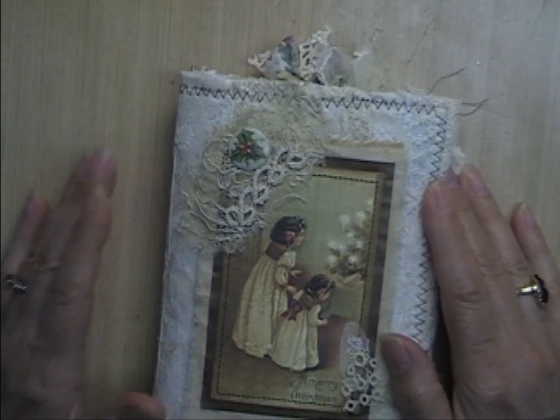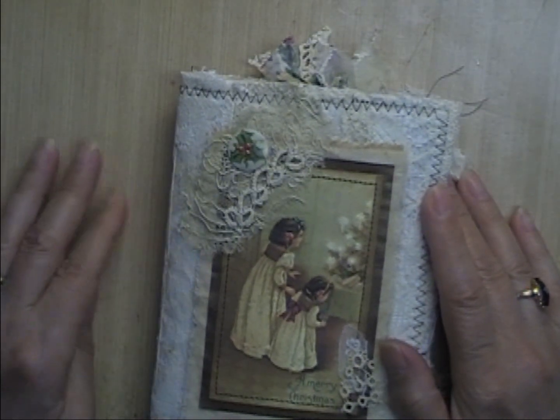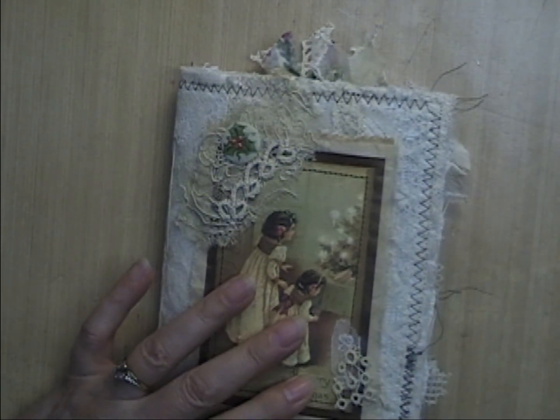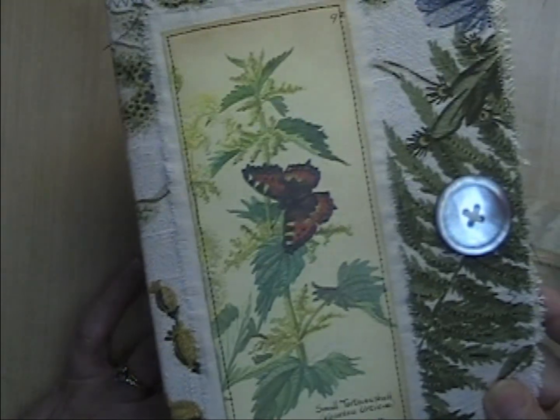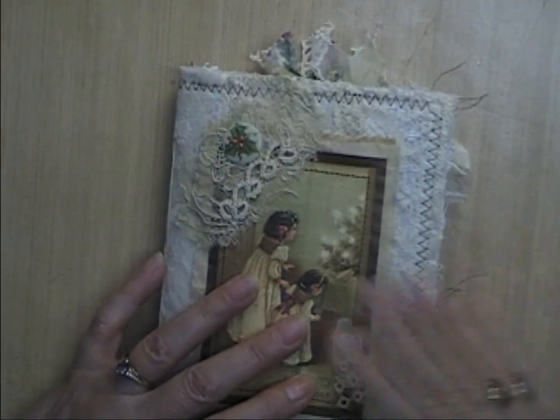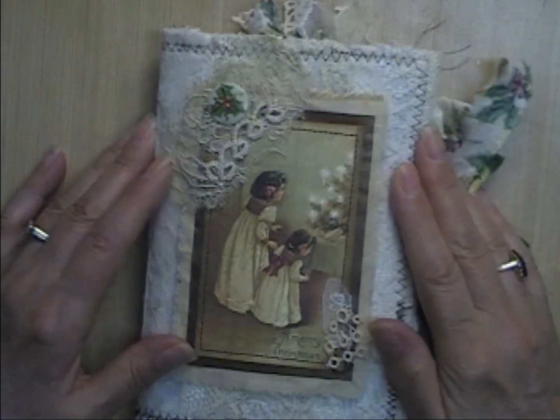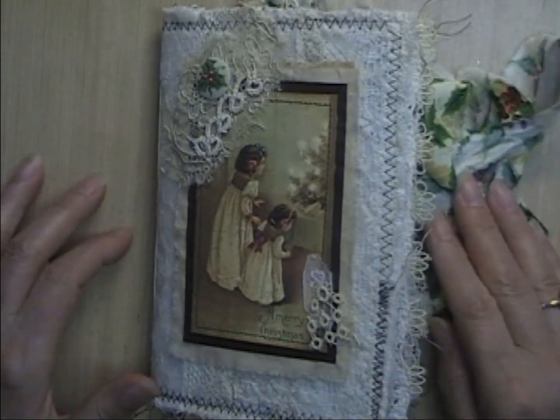I don't think I'm going to be making any more Christmas journals — I'm Christmased out! I'm already starting on another journal. So that's all I have for today. Thanks for watching, and bye for now.